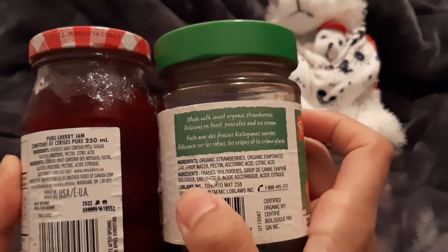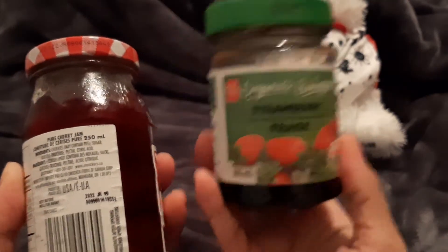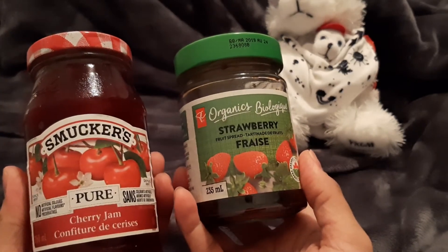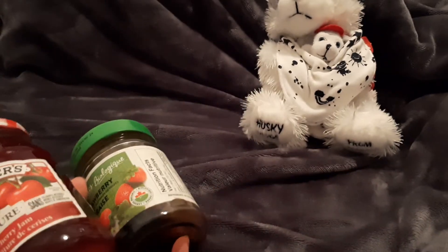Water, pectin, and citric acid as a preservative. So again, this is like the closest thing I found to Smucker's. So this is my comparison. All right, bye guys.